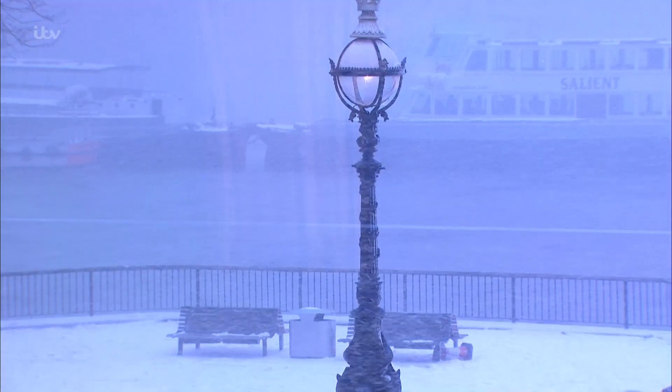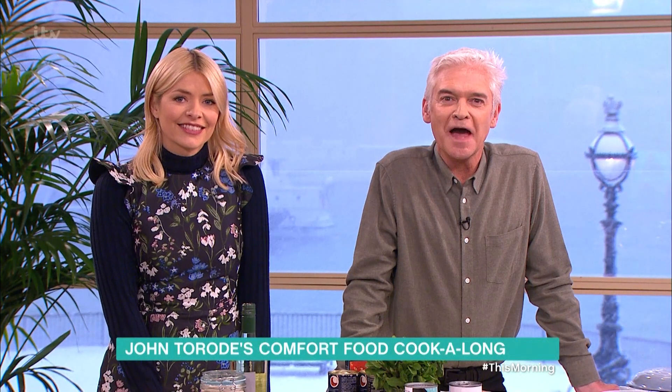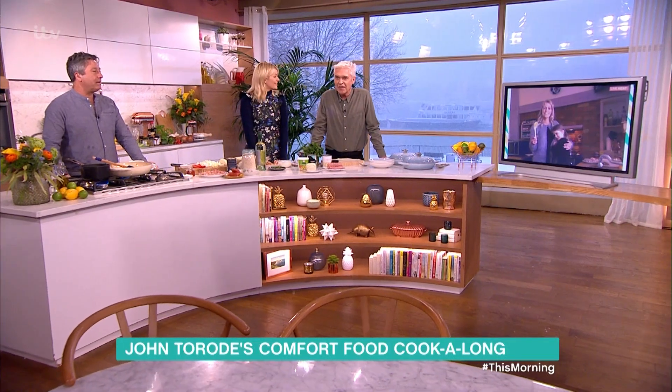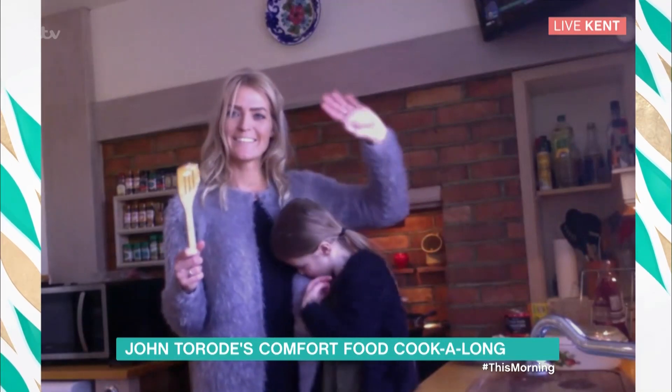Whether you're snowed in or keeping shelter from the cold weather, John Taroad is here with a live comfort food cook-along using all the ingredients you'll find in your kitchen cupboards. Welcome to mum of two Kat Beaumont, who is joining us today with her daughter Lily in Kent for the cook-along.